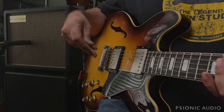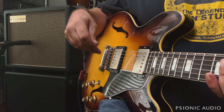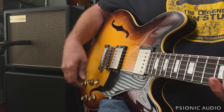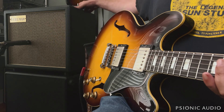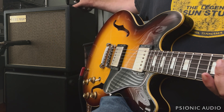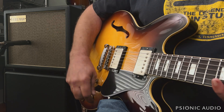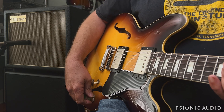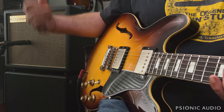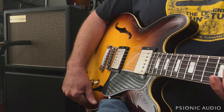I want to do another video on this Friedman Runt 20 before it goes home, because I put something in yesterday's video that wasn't quite correct. Turns out it had a bad connection on the footswitch cable, and for whatever reason it was throwing the master volume way off. So I'm going to delete that video because it had some information that might lead people to think that the master volume did not work very well on this amp, and that would be an unfair thing to do.